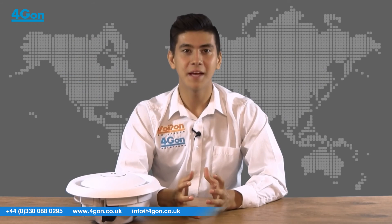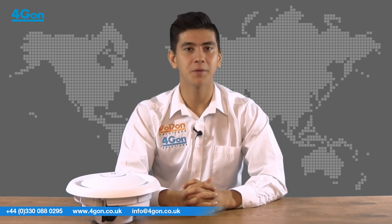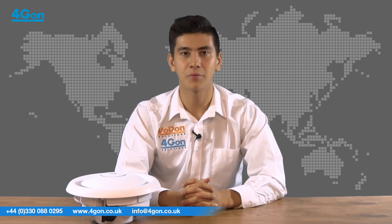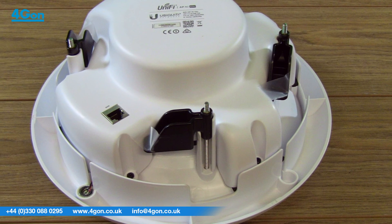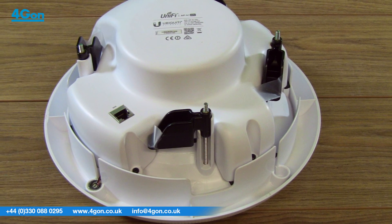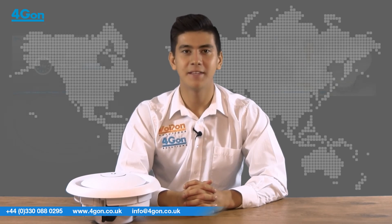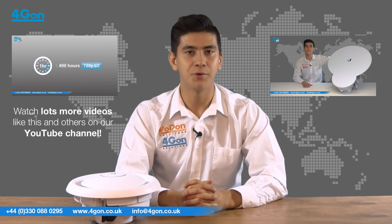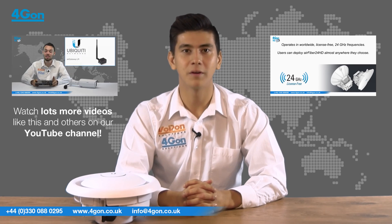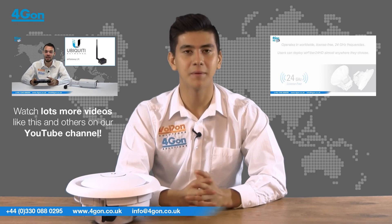The ACEDU is an enterprise-grade wireless solution from Ubiquiti. Featuring 802.11ac technology, 3x3 MIMO and a PA system all-in-one makes this ideal for campuses, shop floors and more. The Ubiquiti UAP-ACEDU is available now at 4gion.co.uk. Place your order online today or give us a call where our dedicated and knowledgeable team will be happy to help.